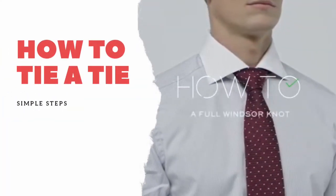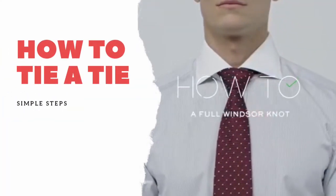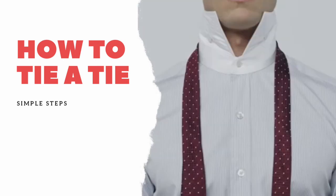How to tie a tie? The Full Windsor. You'll need a long fine silk tie for this one, as well as a wide or spread collared shirt.